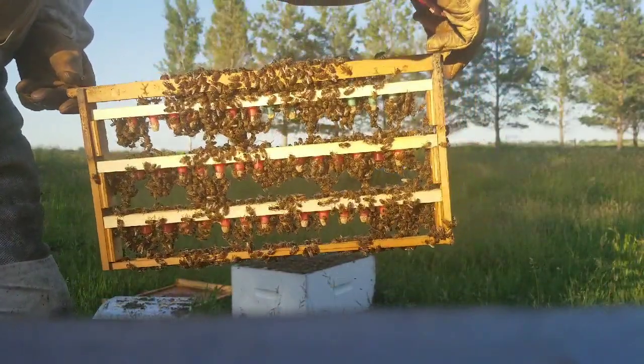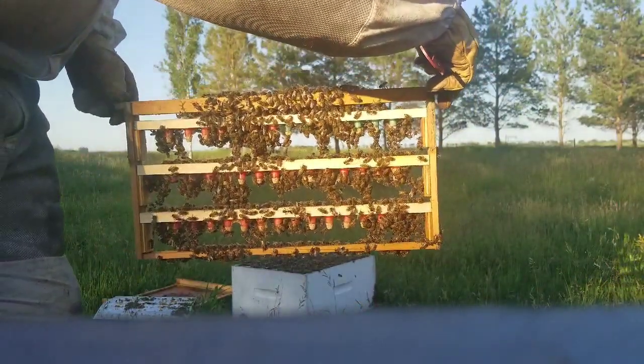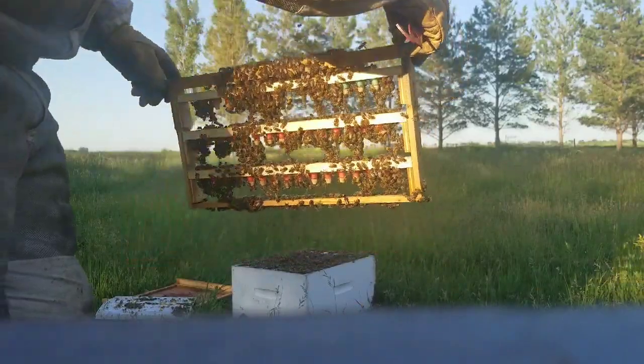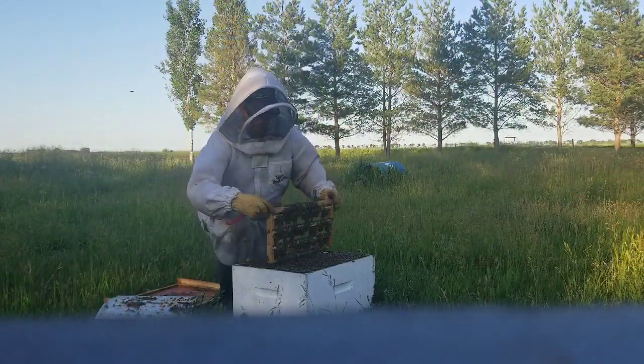I'm fairly proud of that. I've only been grafting for a few years. This time of year it's actually quite easy to get those good grafts — there's lots of nectar out there, lots of pollen, and the bees are ready to go when you set them up correctly.